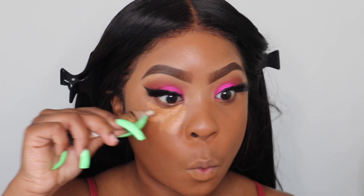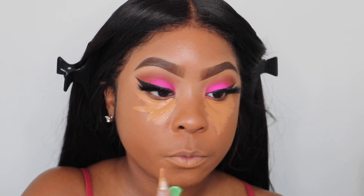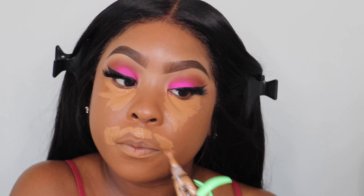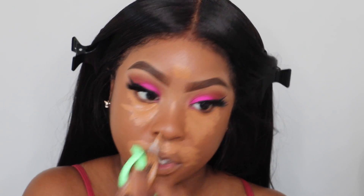Now I'm taking the L.A. Pro Conceal in the color Fond — it's closest to my foundation shade, just one shade lighter. This gives me much fuller coverage and I like to take it around my mouth area too, because this is where my makeup normally gets a little faded. You know — kissing, eating — this is what you use mostly during the day. I'm going to go ahead and blend this out.